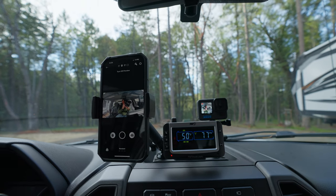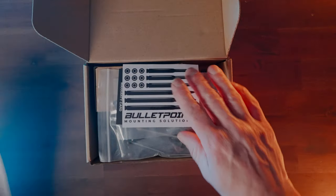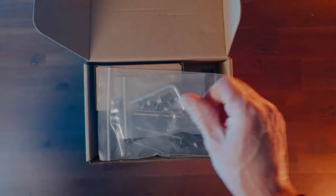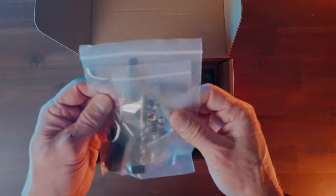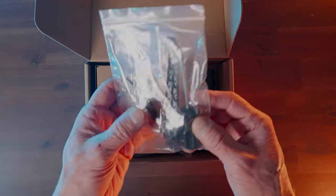It looks just like this when it's installed. Let me show you what comes in the boxes. We've got some pretty simple instructions, some sweet stickers, how to contact them, and basically pretty much all the tools you'll need. You'll need a drill, but you've got all the tools and screws you need to get this thing set up.